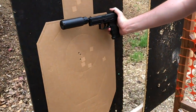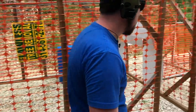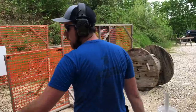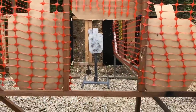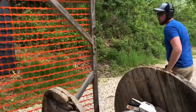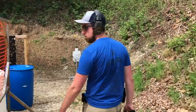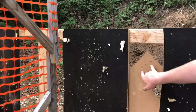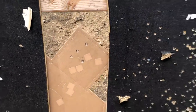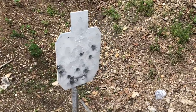Alright guys, VP9 suppressed. Three shots on the chest, three shots on metal. We went ahead and did four shots on paper — got four headshots. Then we did four shots on steel — looking good.